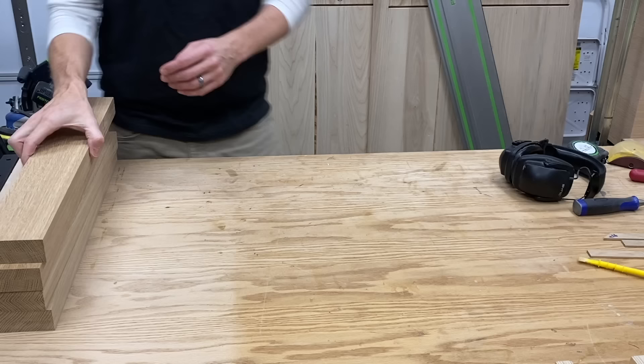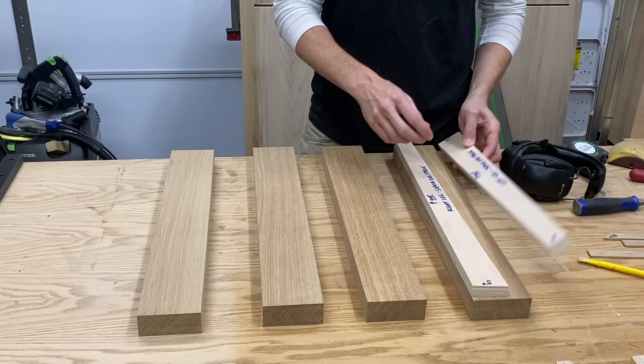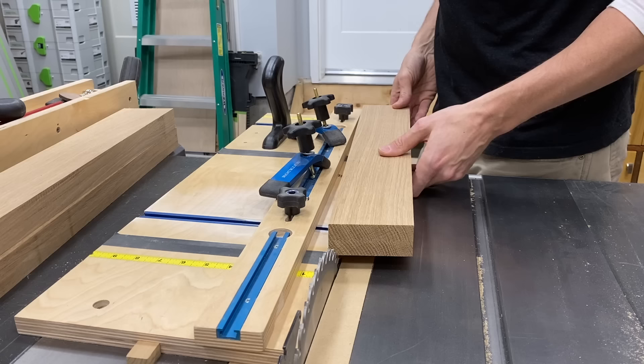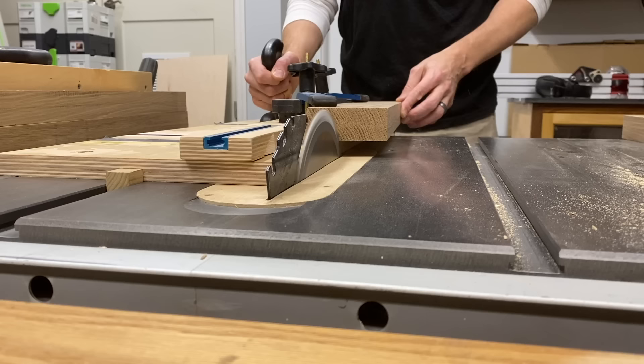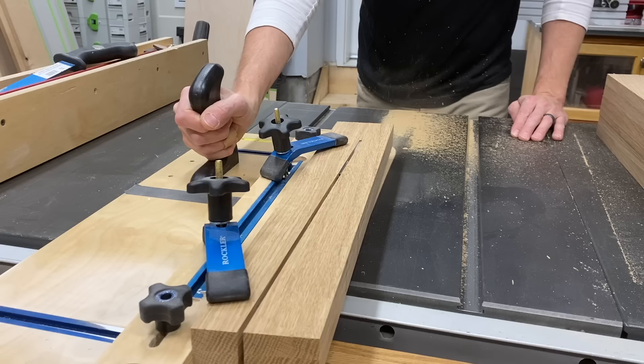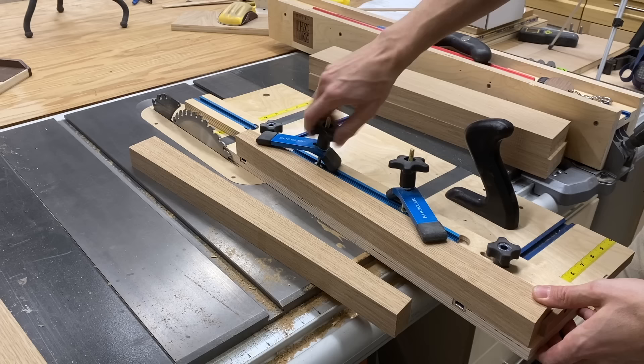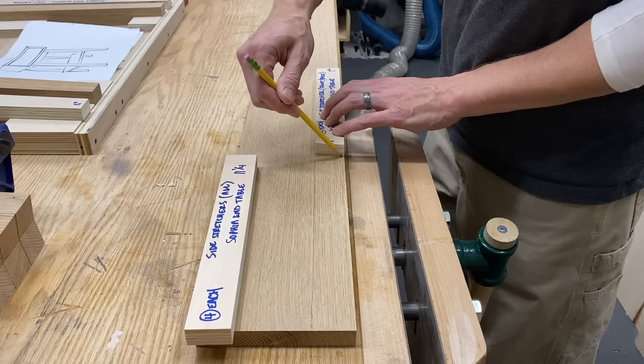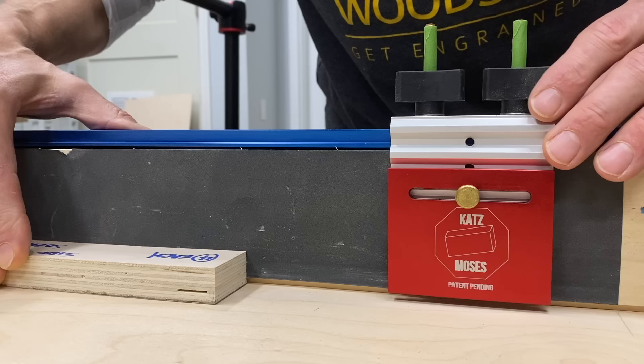The next day I pull the leg blanks out of the clamps and mill them down flat and square. The top and bottom of the legs get cut to five degrees, so I lay them out on the blanks and mark the angles. These must be cut before they are tapered — if you do this you can get two identical legs from one blank and only make one cut on the tapering jig. And there you go, two legs. I can then take my side stretcher templates and figure out the best grain selection, ripping them to width on the table saw.